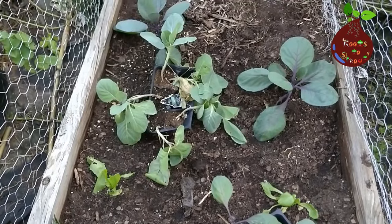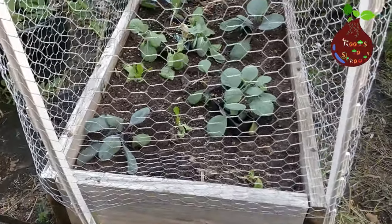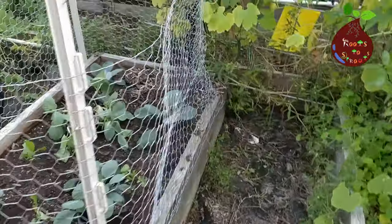Cabbage belongs to the Brassica family. They are very closely related to other vegetables like broccoli, cauliflower, and Brussels sprouts.